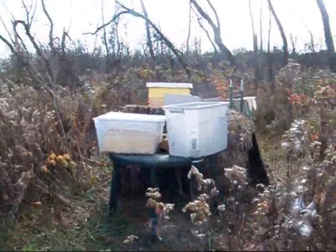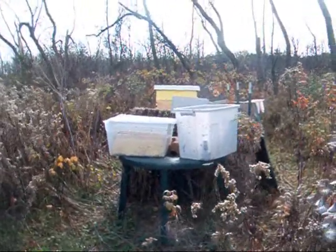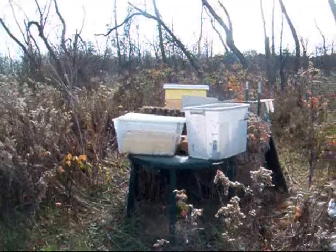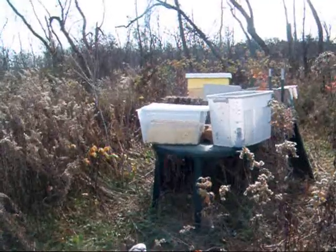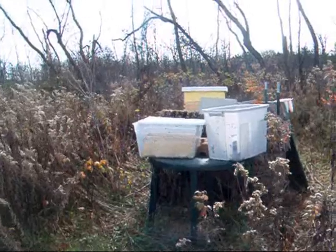I did work on them the other day. I put some winter feeding patties in and I put my boxes with the cedar shavings on top. I do that because one of the old timers in our bee club does it and he said it seems to help with the mites because the cedar shavings are a natural miticide. He does it every winter and I thought if it's good enough for him, I'm doing it.